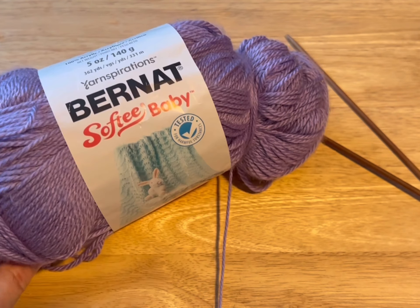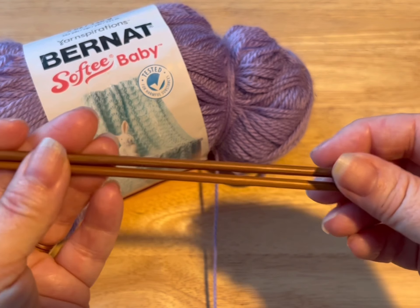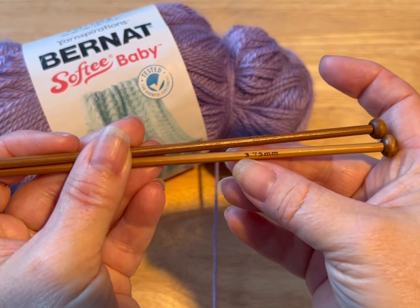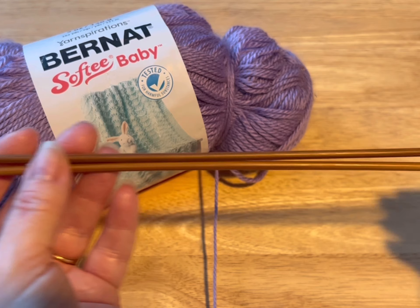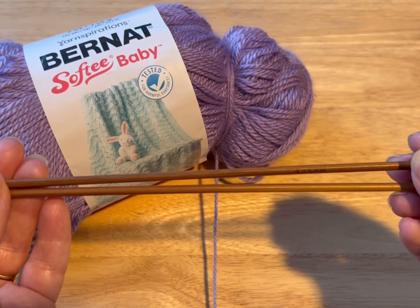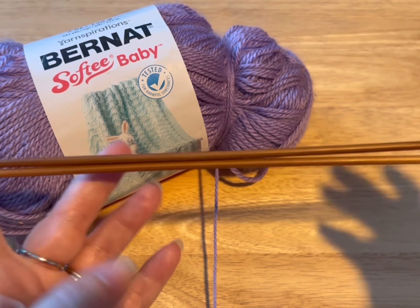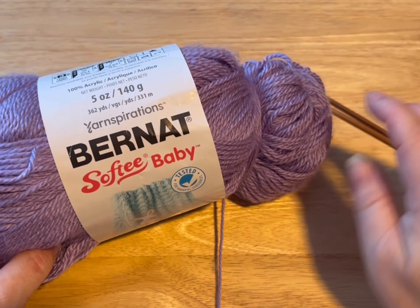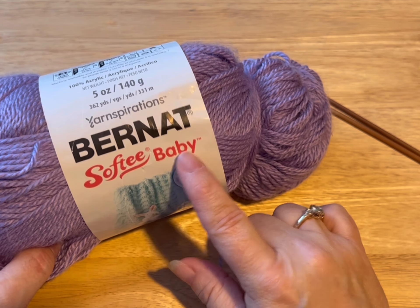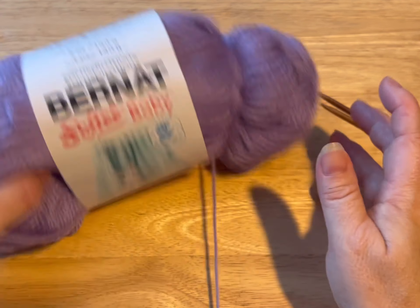Hi everyone! Monique here, Little Gems Creations 1. Today we are going to be making a knitted Barbie dress. You're gonna need a 3.75 millimeter knitting needles. I am using bamboo needles — I can put a link for them in the description. They're nice and short, so I'm not clicking on my furniture all the time. We are also using Burnett Softie Baby yarn. It is a 3-ply lightweight yarn. And let's get started.